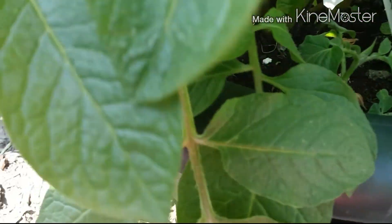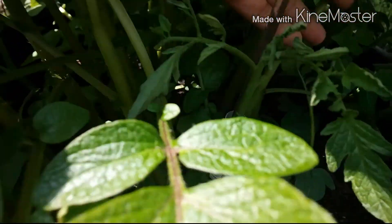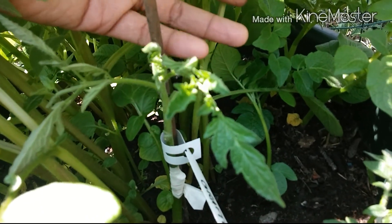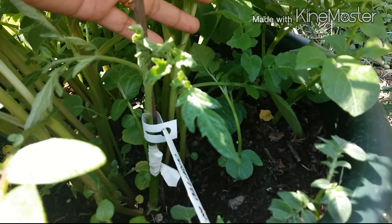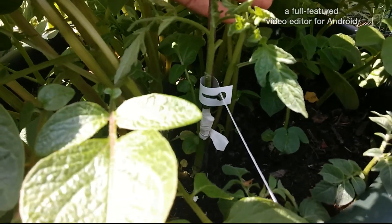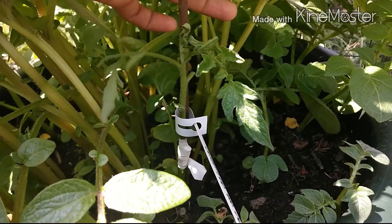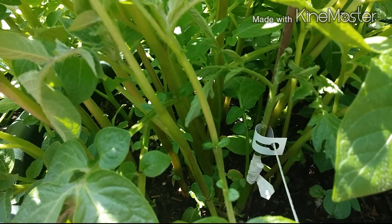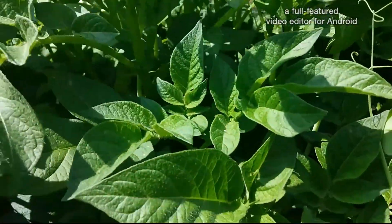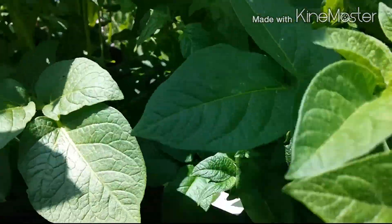It is not yet fully recovered but needs a few more days to recover. And let us see the other graft here on the other side.